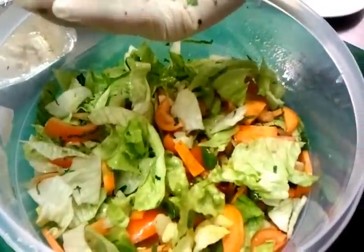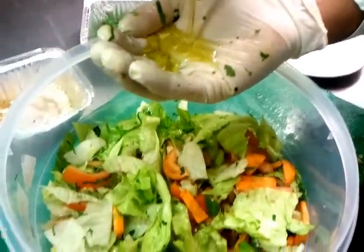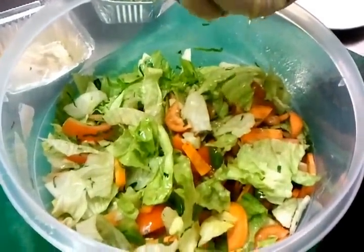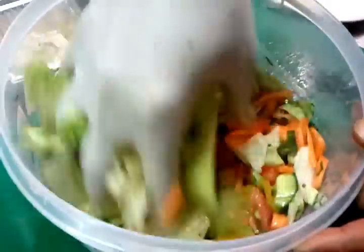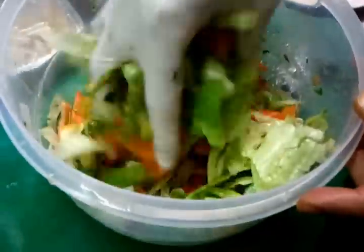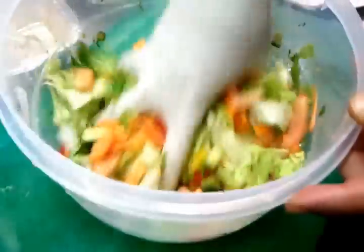Now he's going to tip some salad oil in — a bit of salad oil. There you go. It's giving a good mix.